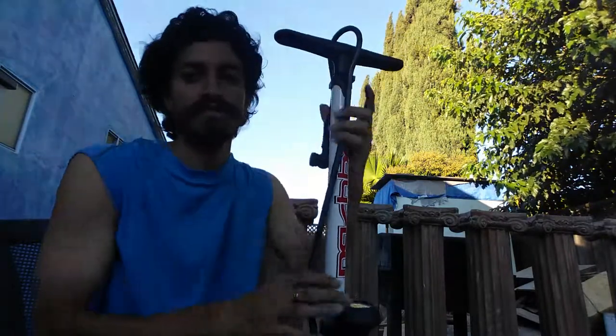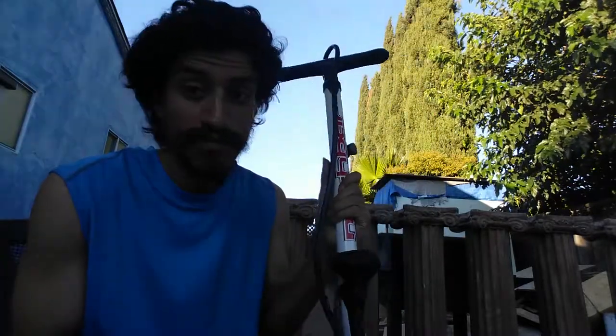This one has worked perfectly and I've had it over a year. The hose is actually replaceable, and this works just as good as pumps that are twice or three times the price. It's a great pump.